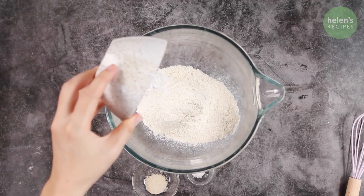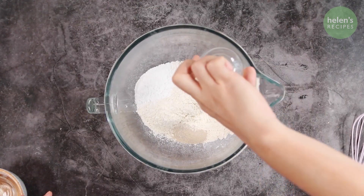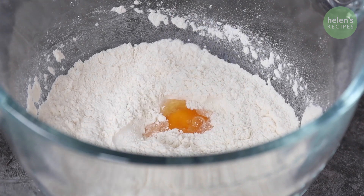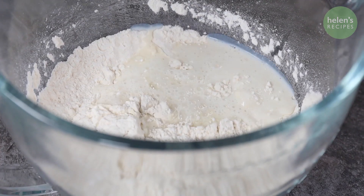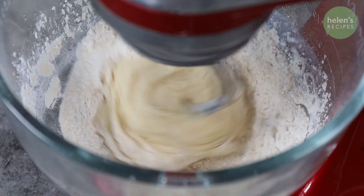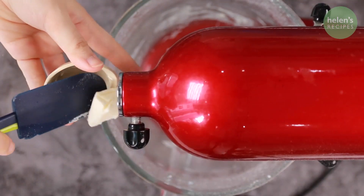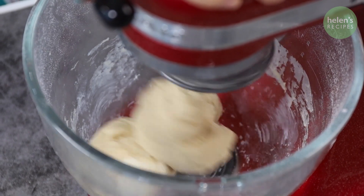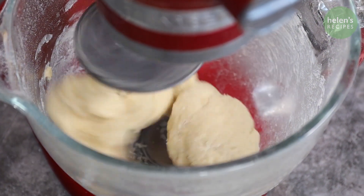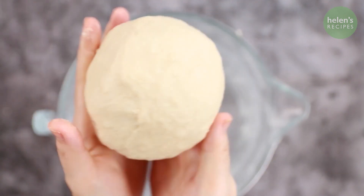First, combine the flour, sugar, yeast, and salt in a stand mixer and mix well, then crack in the eggs and add the warm milk. Knead well for about 10-15 minutes with the stand mixer until the dough is formed. Add butter and knead for another 2-3 minutes until the dough is nicely formed and isn't sticky to the touch. Cover and proof for about 30-45 minutes.